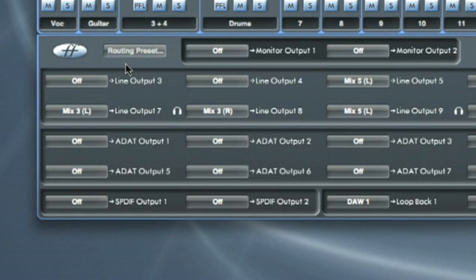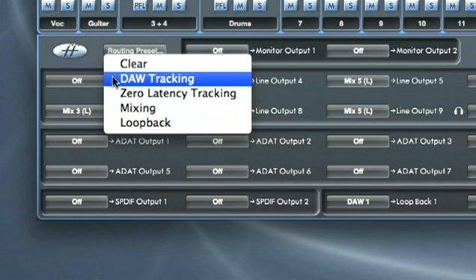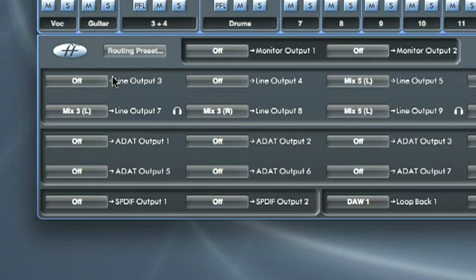The routing preset options here allow you to quickly select a mode for routing certain signals to your Sapphire Pro outputs. For example, to route Outputs 1 and 2 from your DAW to each pair of Sapphire hardware outputs, including both headphones, select DAW Tracking. DAW 1 and 2 are now routed to the main monitors, Outputs 3 and 4, and so on.